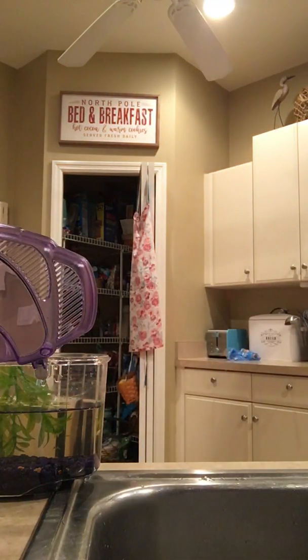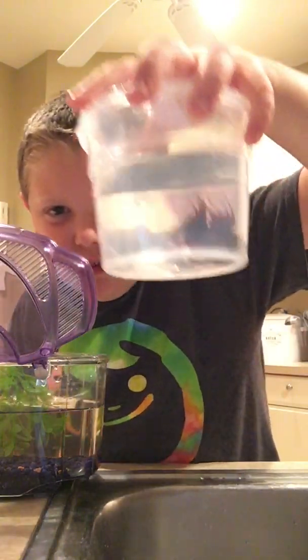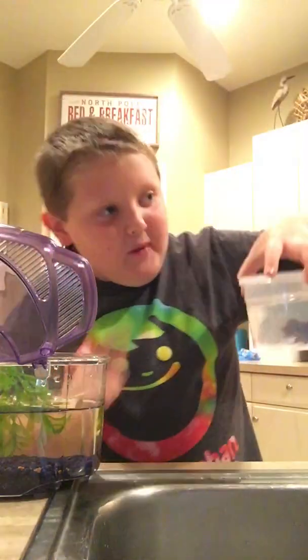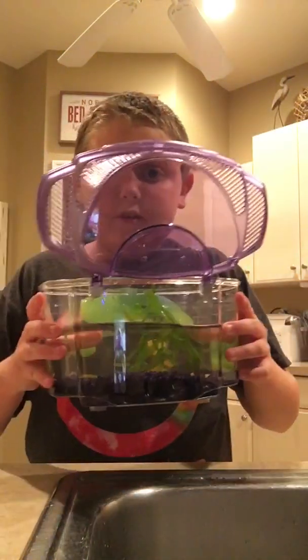What's up guys, I'm cleaning my sister's betta fish tank. My betta fish is named Blue — this is her betta fish. My betta fish is up there because the water needs to be at water temperature.